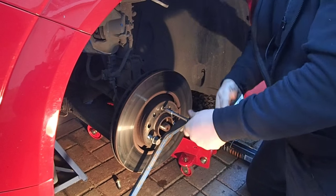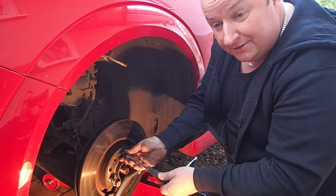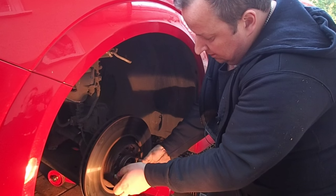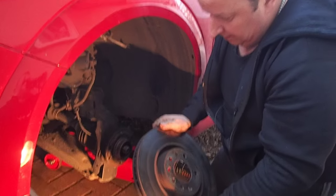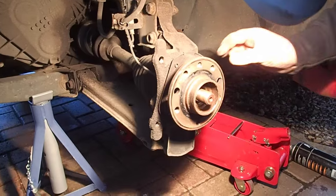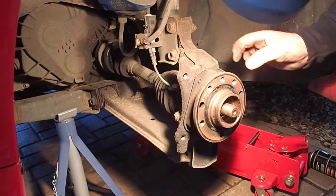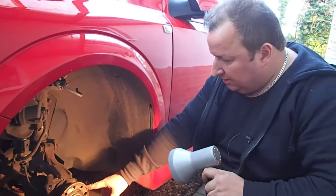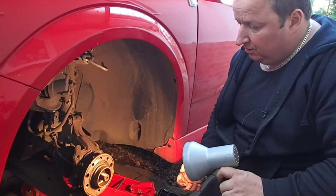That gives us enough pressure to undo that little bolt — it's just a little grub screw that holds the disc on. Pull it out of the way and we should be able to withdraw the disc — put that to one side. There's the hub assembly. If you were doing a wheel bearing, it's just this little thing there — one complete unit. Now we're going to disconnect the track rod arm off the steering rod and also the pinch bolt underneath, and hopefully that will be enough to withdraw the hub.